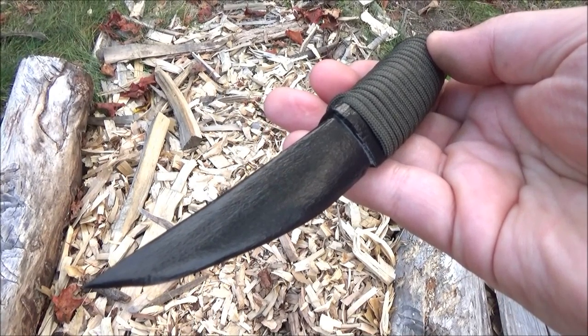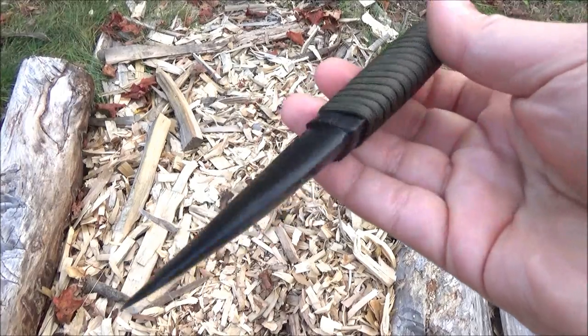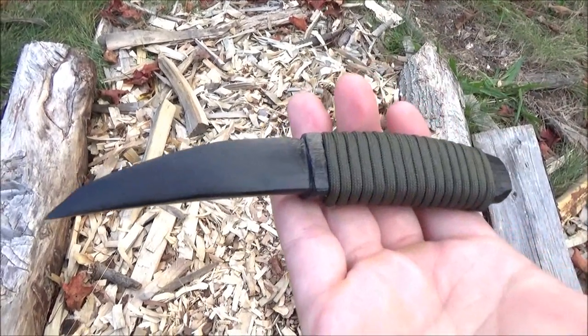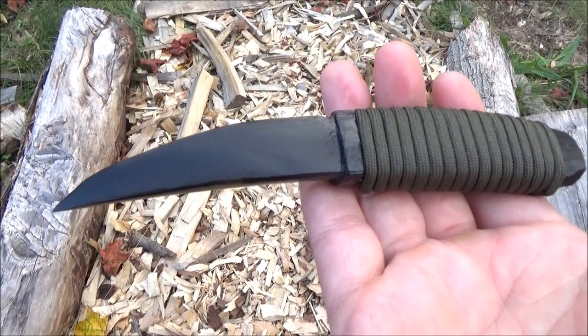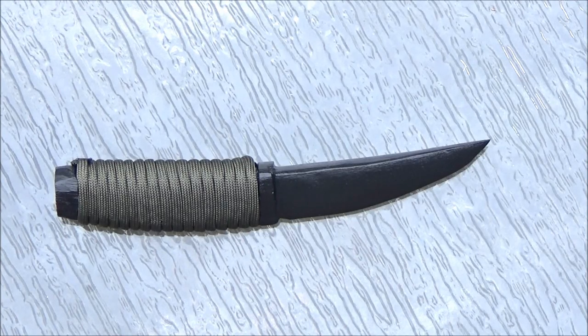As you see, I wrapped the handle with some paracord. I do this as a hobby, of course. Wood carving can be very fun and relaxing, and I have an endless supply of scrap wood from doing knife reviews and so forth.